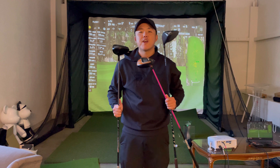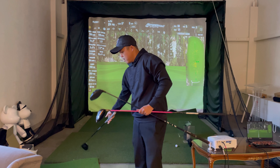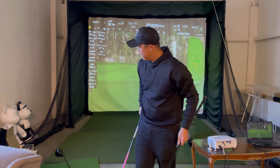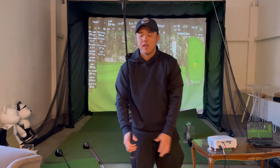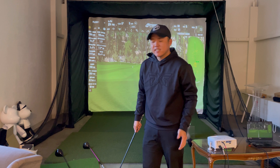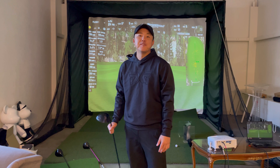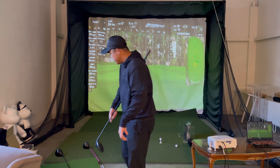These are the three drivers I'll be testing today: the TSI3, the Callaway Maverick, and the PXG. I'm going to test these three drivers and hopefully help you guys out with your future purchase. Let's get into it.